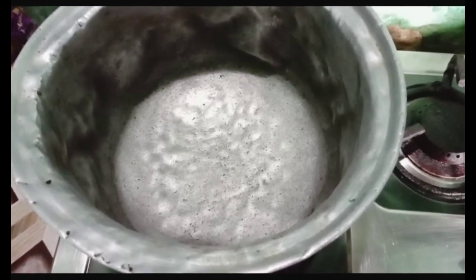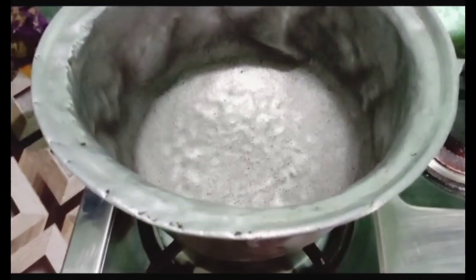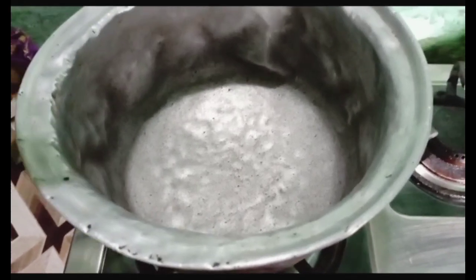It is a very special meal. First, we will take a little bit of salt. You have to add a little bit of salt.